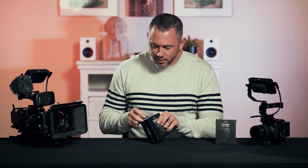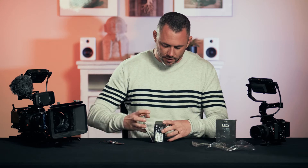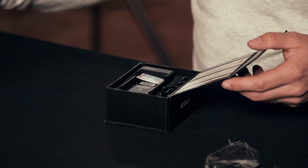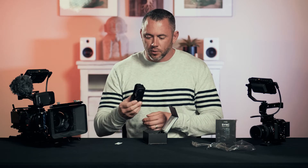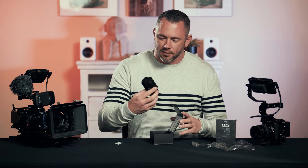I've got my trusty unboxing companion here so we can dive in and see what's in these. Straight away we can see that it comes in a very nice professional packaging. It's got a nice build quality and seems to be made of some kind of composite plastic, but definitely seems durable.